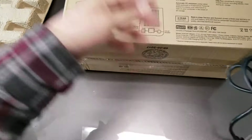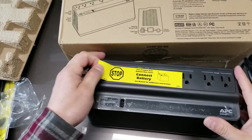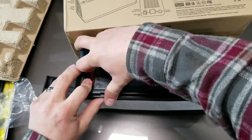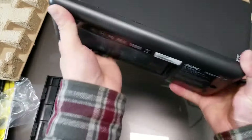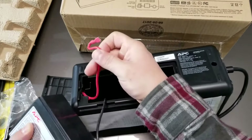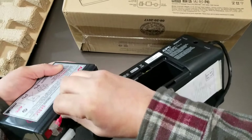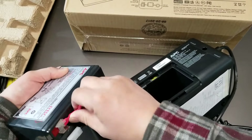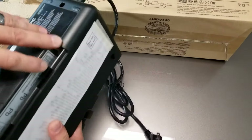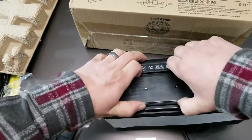So there's the actual power supply, and there's the rear cover, and there's the battery. They're just indicating here you need to make sure you connect it before you plug it in.